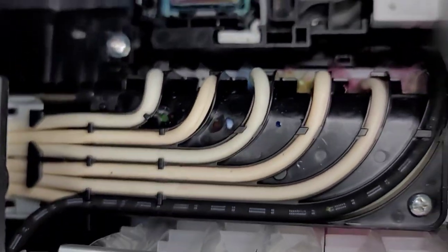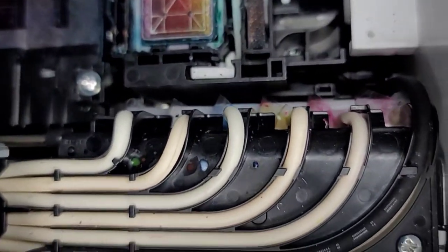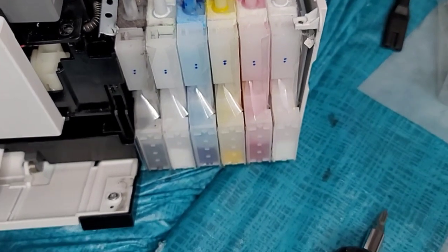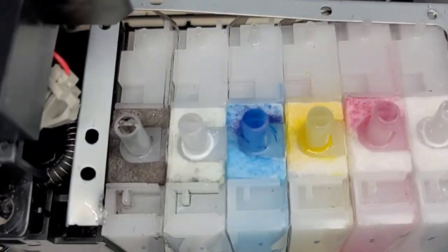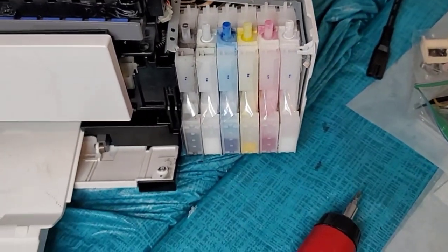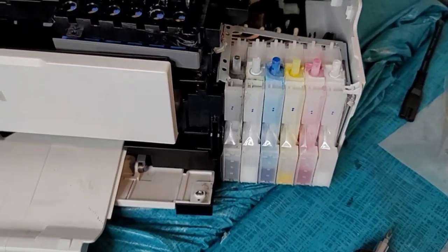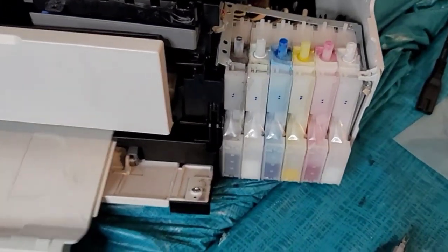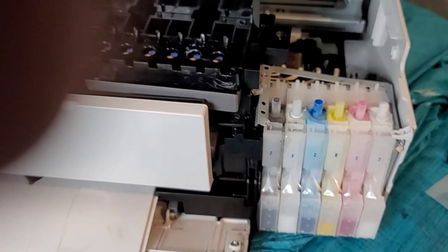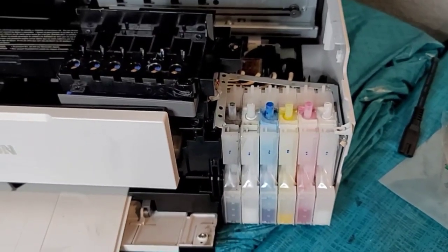These tubes feed into the cartridges or tanks down below. What we're going to do is disconnect the black and the cyan tank from the feeding tube, and then we'll connect the CIS to it.